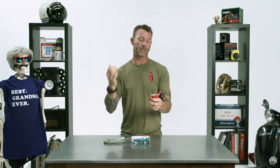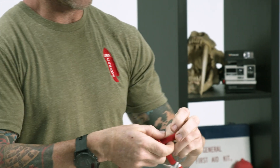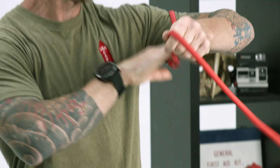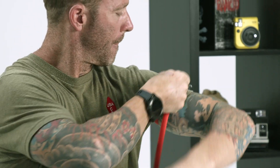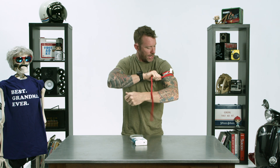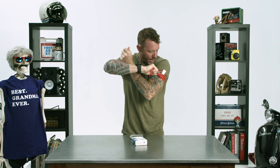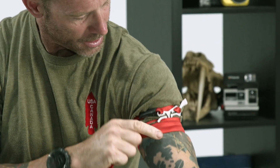So without any further ado, let's go ahead and put this on and I'll show you if it does work. With the rapid, you take the tail, put it through the small loop, making a big loop. I'm doing three wraps, stacking them side by side to get that nice wide band right here.